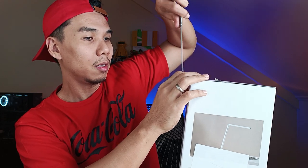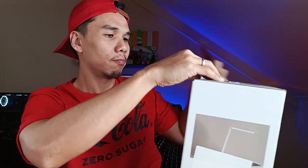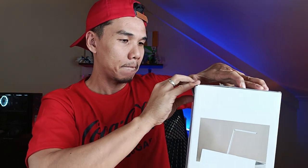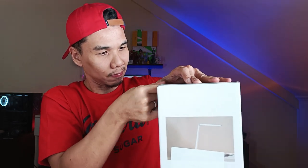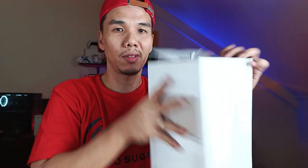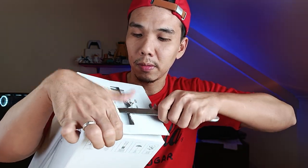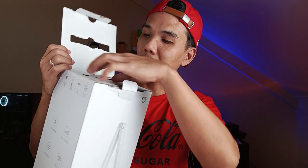It's pretty well packed and sealed. That should be it. It's still sealed. Alright, we finally opened the package. Let's take a look at what's inside.